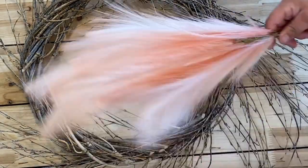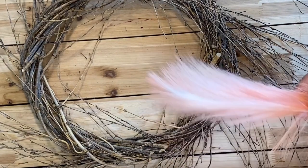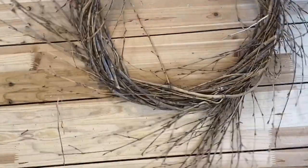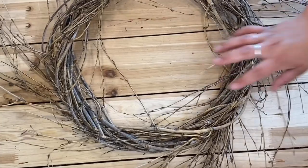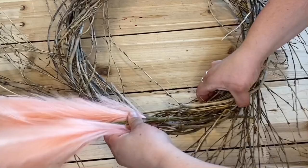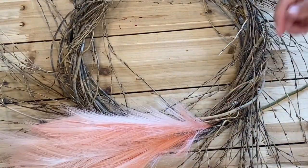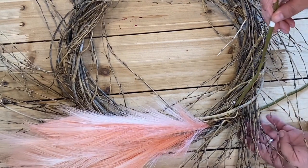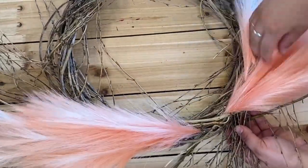I'm going to start with the plume first. I'm going to pick a corner I like. I think I'm going to work over here because this has a little sparse spot, so I can cover it up with my foliage. I'm just going to shove this in all the way to where the floral starts, and I'm going to do the same with another one on the other side.